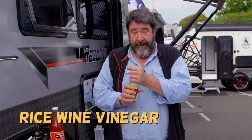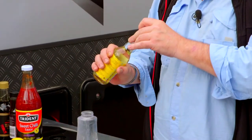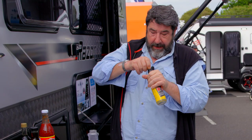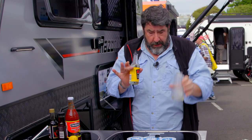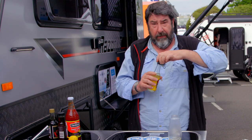First up, rice wine vinegar. Go easy on this. I'm doing this by hand — not too much, because this will overpower everything else.